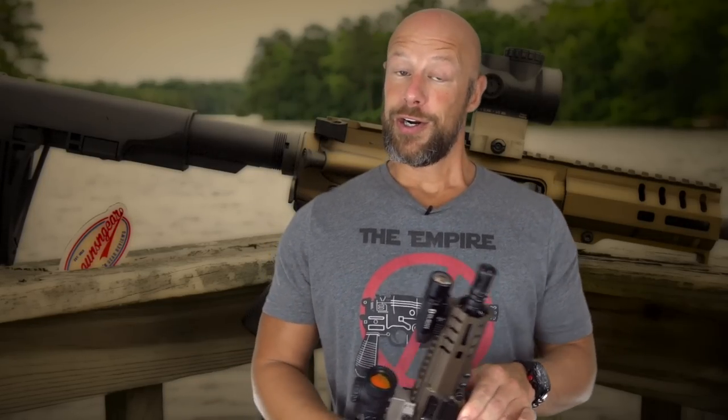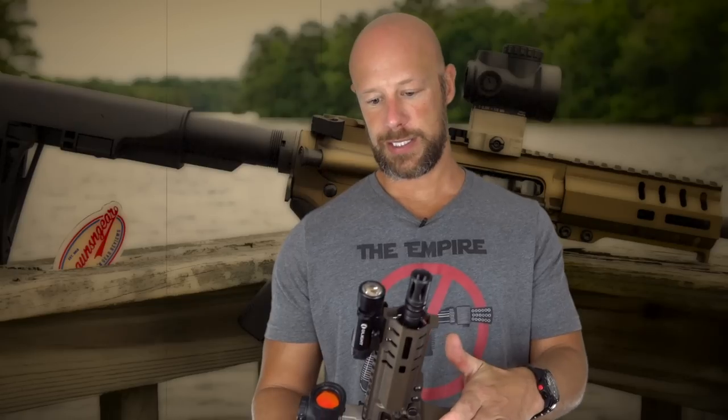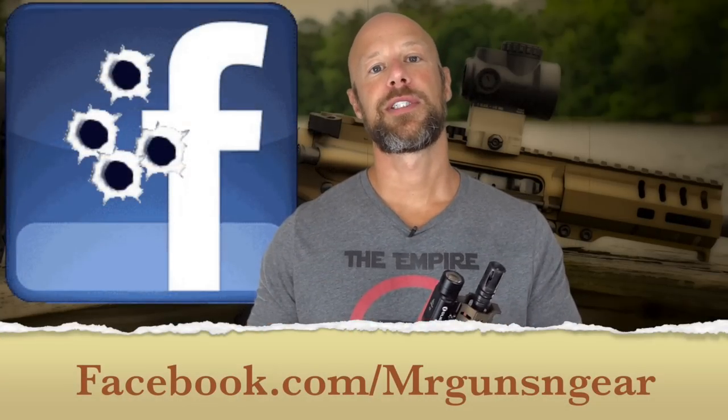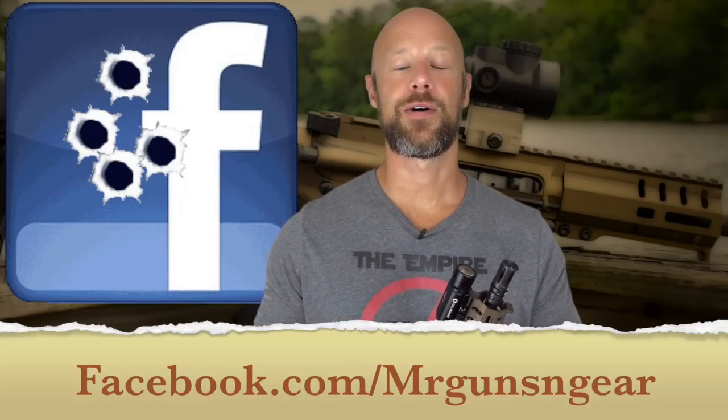All in all, the Guard and the Banshee series have given me no troubles — they've run really well in my experience, and this is just another one added to the lineup in a pretty cool caliber. If you have any questions about this pistol that we didn't cover, post them down in the comments section as always.